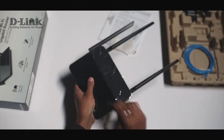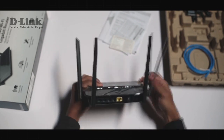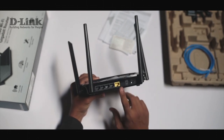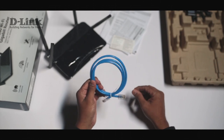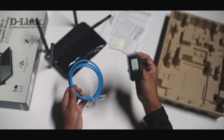Here is the router. It comes with four 5dBi antennas, and these are the four LAN ports. This is the WAN port. Apart from this, you'll also get an ethernet cable and a power adapter.